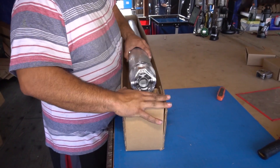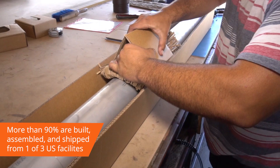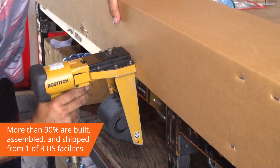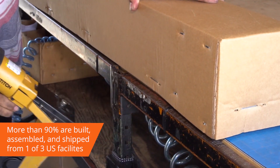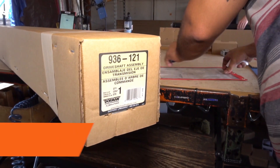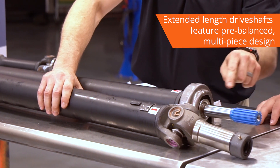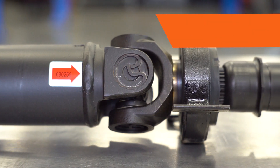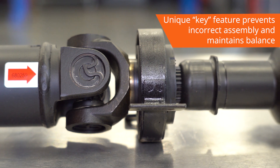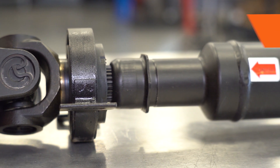We make shipping your drive shaft quick and easy. With more than 90% of the drive shafts in our product line built, assembled, and shipped from one of our three American manufacturing facilities, we can ship most individual orders within three days of receiving them. We can even ship extended length drive shafts conveniently thanks to our exclusive pre-balanced multi-piece design, which contains a unique key feature that prevents incorrect assembly and maintains its balance once assembled.